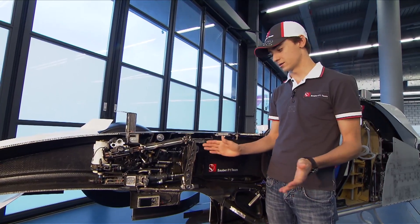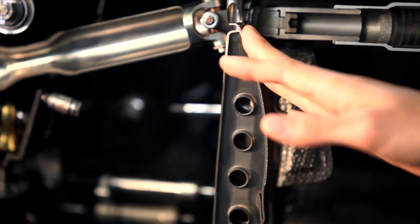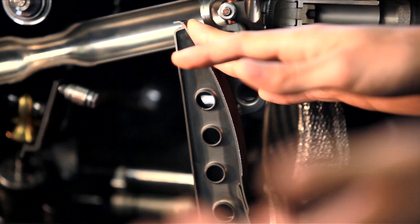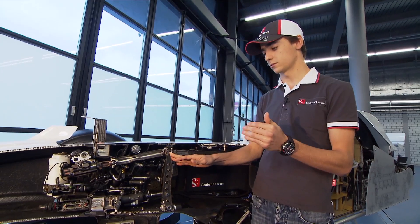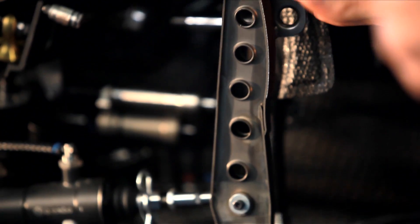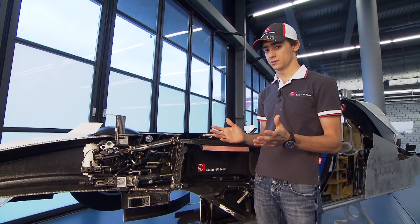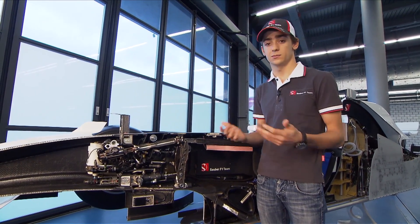When we approach the braking, you try to get the most from the downforce. This means that you try to brake as much as possible in the beginning, where you have the most grip, and then of course when you approach the corner and reduce the downforce by reducing the speed, you start to release the brake slowly until you get into the corner. Basically, the challenging part is to get into the corner with the right amount of speed.